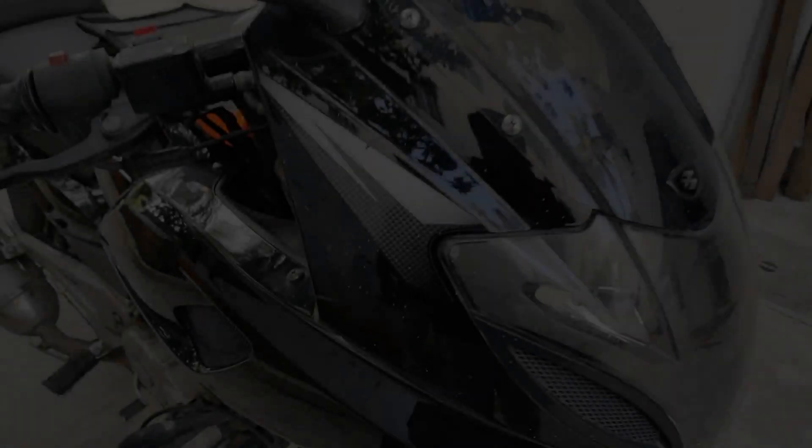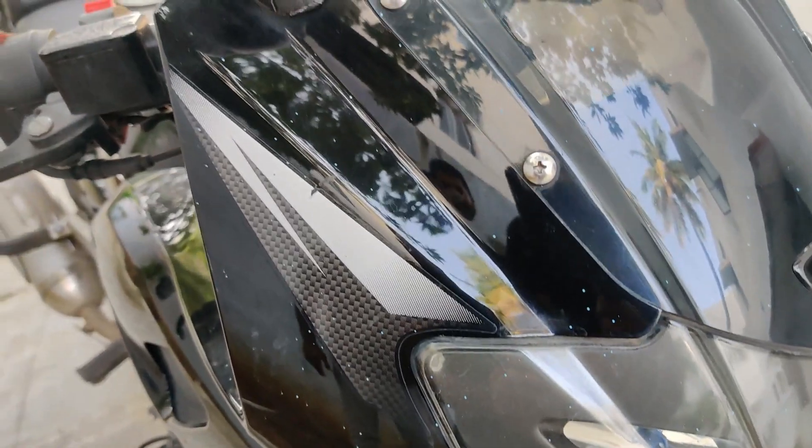Hey guys, welcome to my channel. Today I'll be showing how to get rid of paint stains on your bike. This is how the paint stains look on the bike — as you can see, they are blue in color.